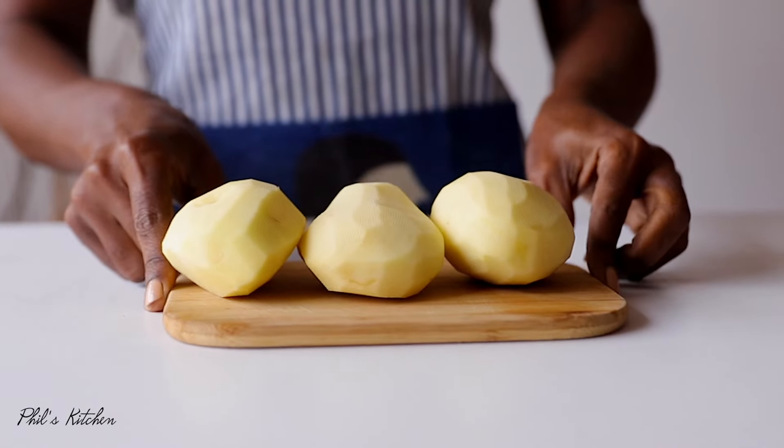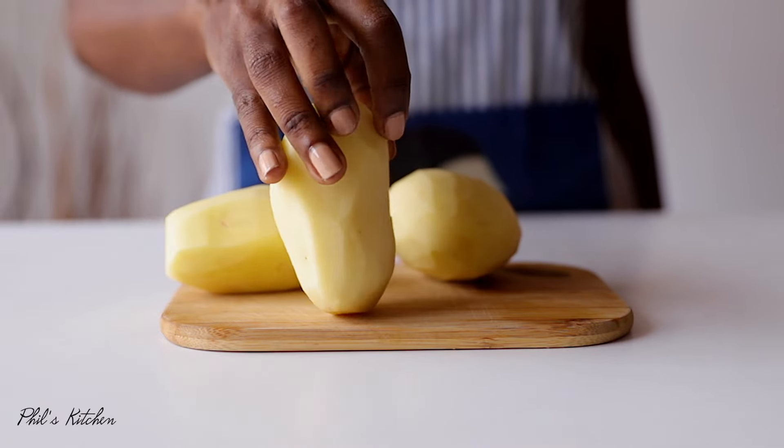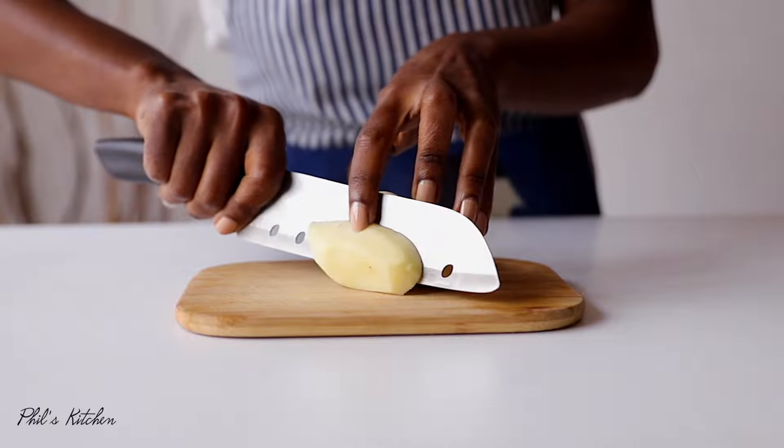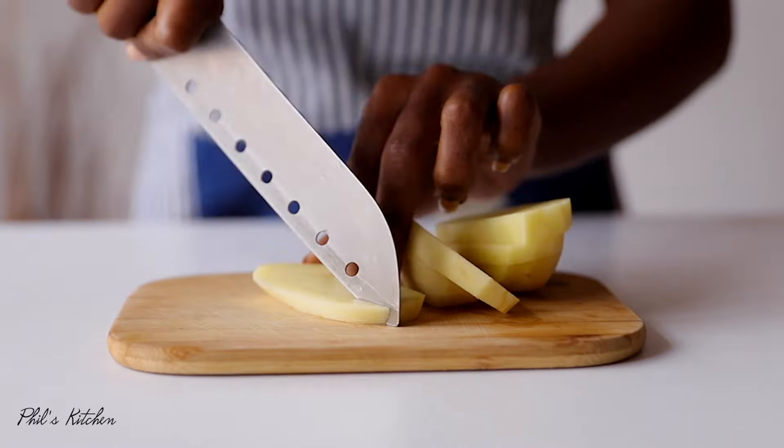Before we get started, I just want to mention quickly that I've listed all the ingredients for this recipe in the description box down below, so don't forget to check that out.